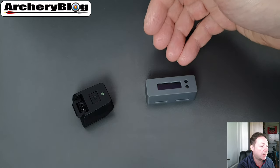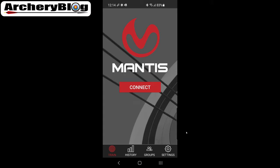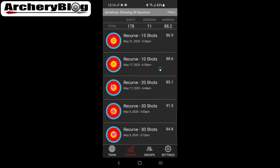Let's look at the apps. Here's the Mantis app with the dongle disconnected, looking at past data. In the history tab you can see total shot count at the top, number of sessions, and your average. It does count shots similarly to the Bow Domitor, but also gives you a per-session shot count and an overall session score out of 100 — similar to the Bow Domitor's XI number.